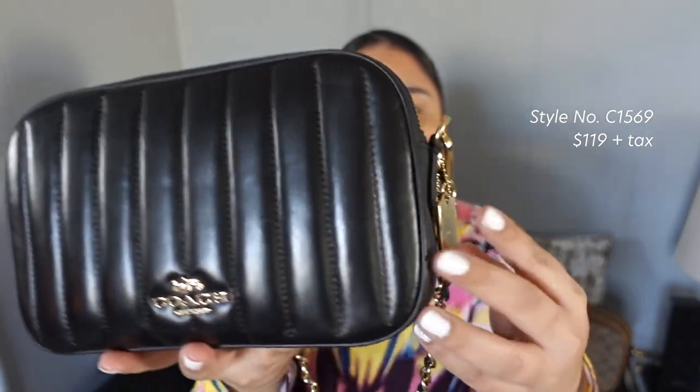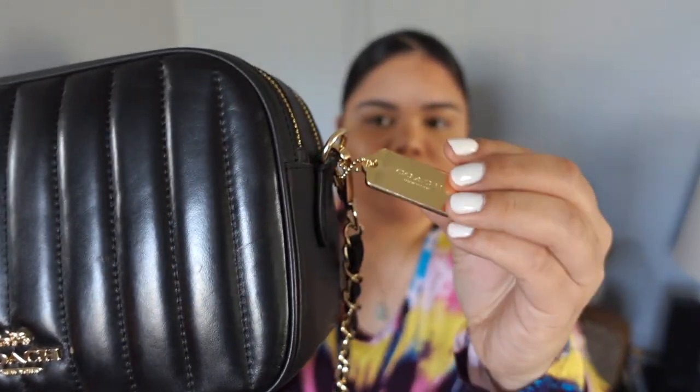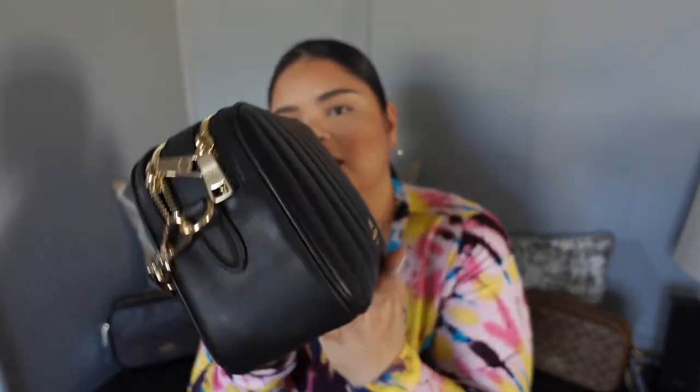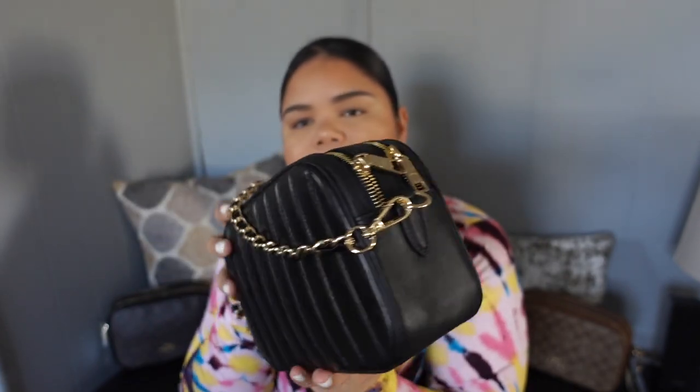So basically this is the exterior. You have your Coach tag here, your Coach emblem here, and then it's just kind of bare on the sides. On the back you have the quilted leather as well. What you don't have — and what I would prefer — is the back pocket, the slip pocket for like your cell phone.